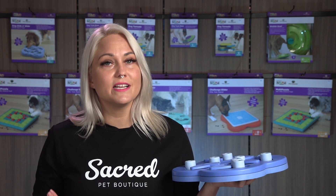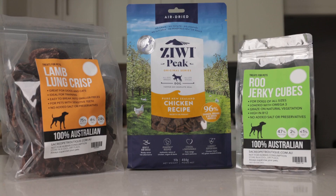We recommend using a reward other than your dog's regular food. This makes playing with the enrichment toys special and increases the level of engagement. Today we are using a combination of lamb lung crisp, ziri peak, and kangaroo jerky cubes, all available from our online store.